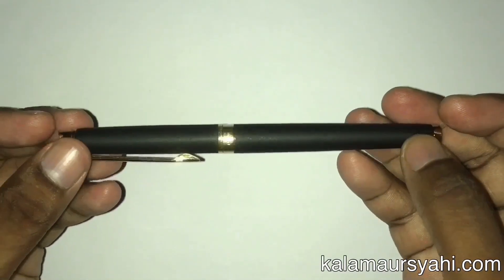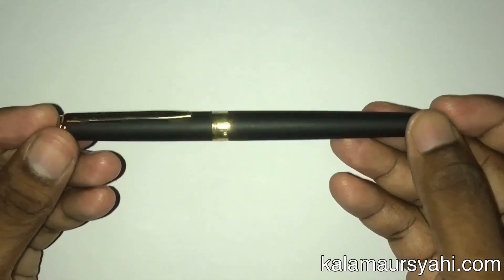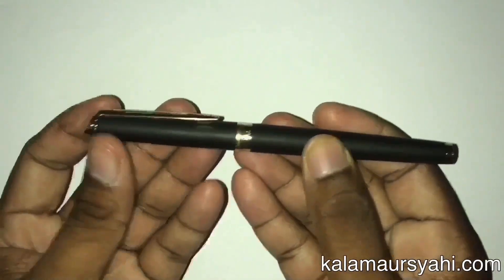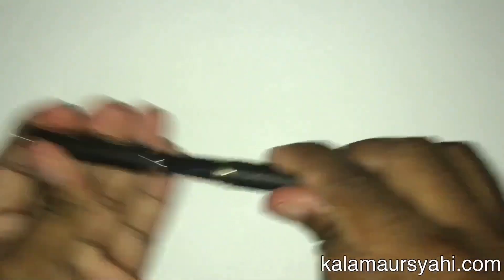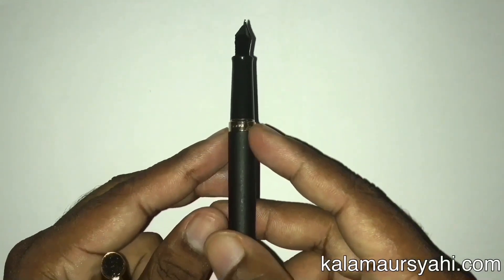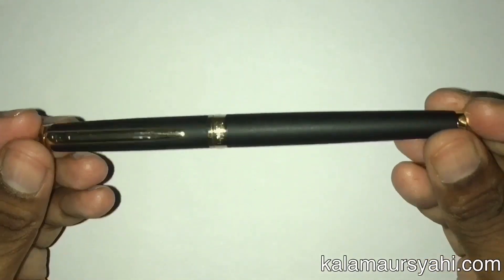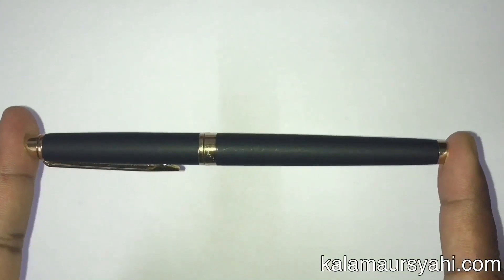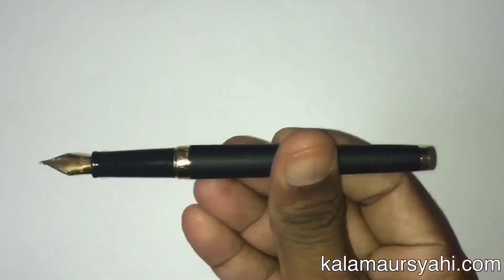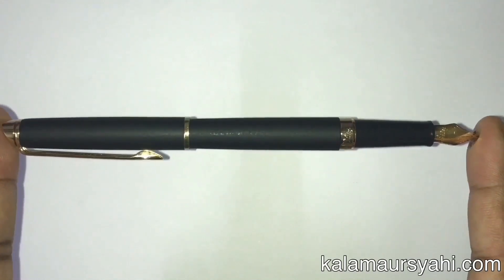The weight of this pen is 21.5 grams when capped or posted, and 13.7 grams when uncapped. The body is tapered at both ends and the diameter at the thickest point is 10.67 millimeters. Overall design looks noble and classy because of the gold trim on a matte black body. The overall length is 13.7 centimeters when capped, 12 centimeters when uncapped, and 15.5 centimeters when posted.